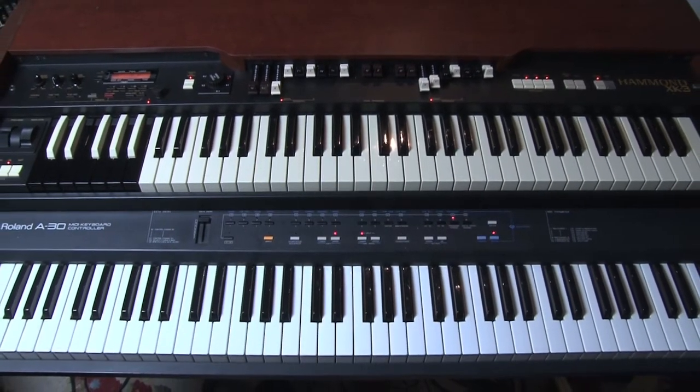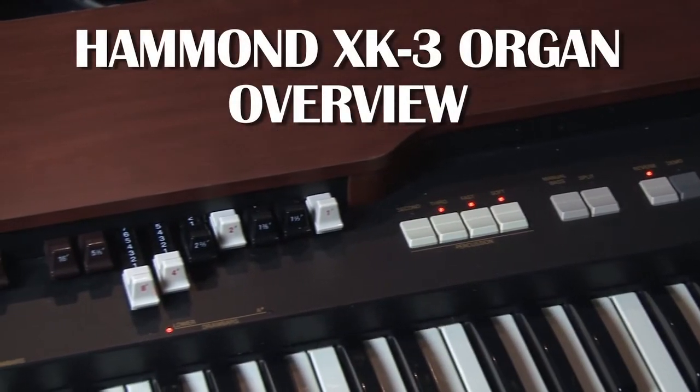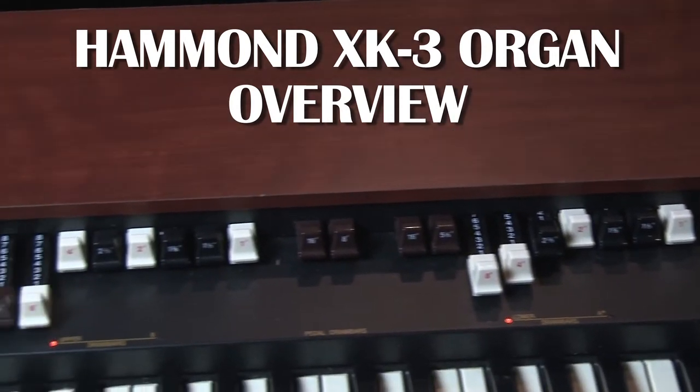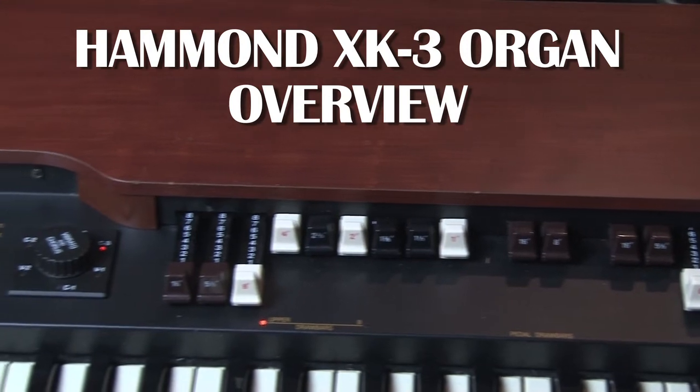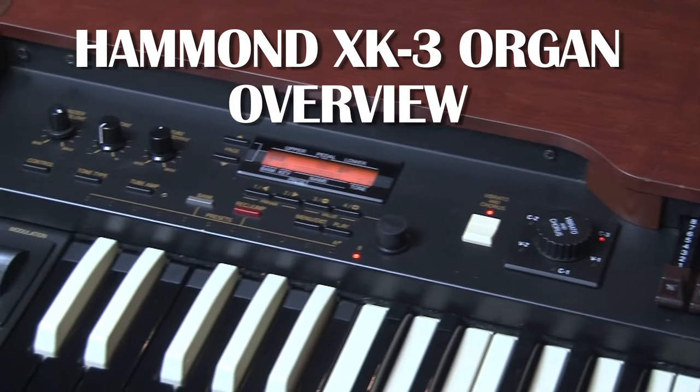The organ contains two small preamp tubes. One is a 12AX7, or in English an ECC83, and the other one is a 12AU7, or an ECC82. Both of these are very popular preamp valves in many amplifiers and indeed many Hammond organs.